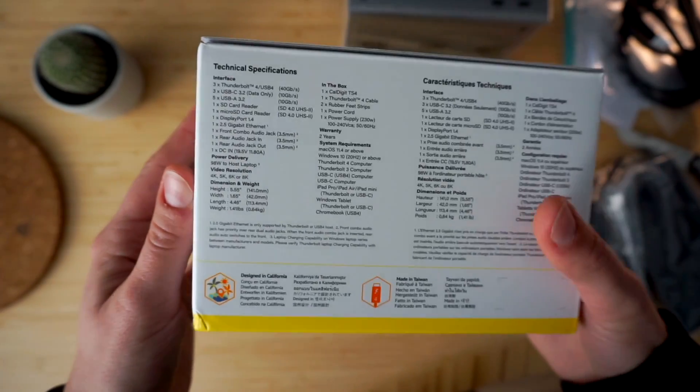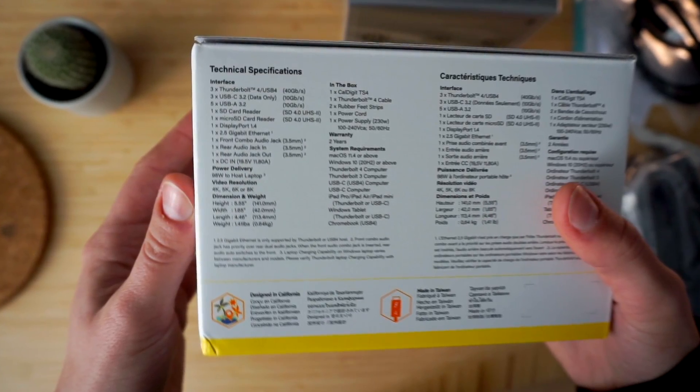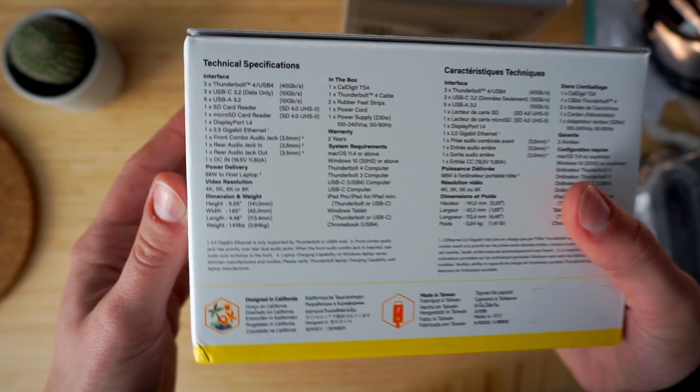Keep in mind that the power supply for the dock is external and, as we will shortly see, it's not a small brick. On one side of the box there is a detailed description of the infographics on the front, as well as a list of what those 18 ports actually are, with specified speeds of each different USB port. The other side reiterates the same information displayed on top of a high-resolution photo of the dock's back and front. I'll run you through the full list once we take the dock out of the box.